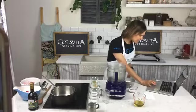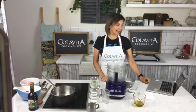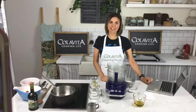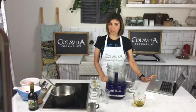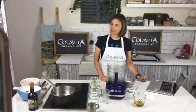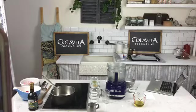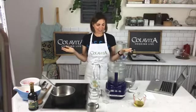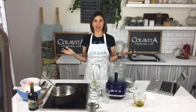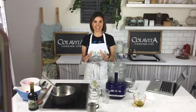Welcome back to another episode of Colavita Cooking Live, it is Tuesday at 3 p.m. We are making the things that you vote for — it's very exciting, we have polls. I hope you've been participating in our polls, because they are tons of fun. You vote, I make what you vote for, and today you guys voted for the strawberry chutney olive oil crostata — very excited about this recipe.